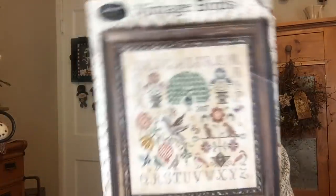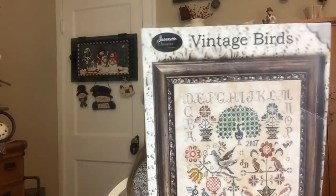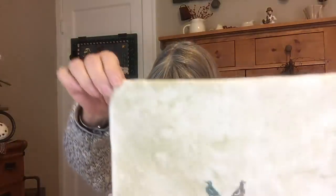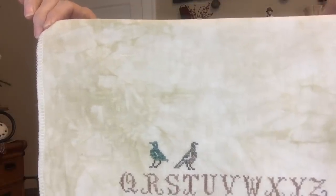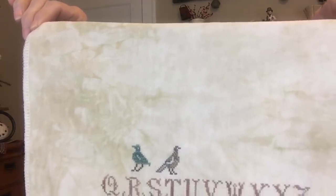Next up is a piece that I started in Mania 2017 and also worked on in Mania 2018 — one of my favorites that I can't believe I haven't gotten more progress on. It's called Vintage Birds by Jeanette Douglas — a beautiful pattern. I am stitching this on 36 count Picture This Plus Legacy, one over two, using the called-for threads which I think include Weeks Dye Works, Gentle Arts, and some Classic Colorworks.